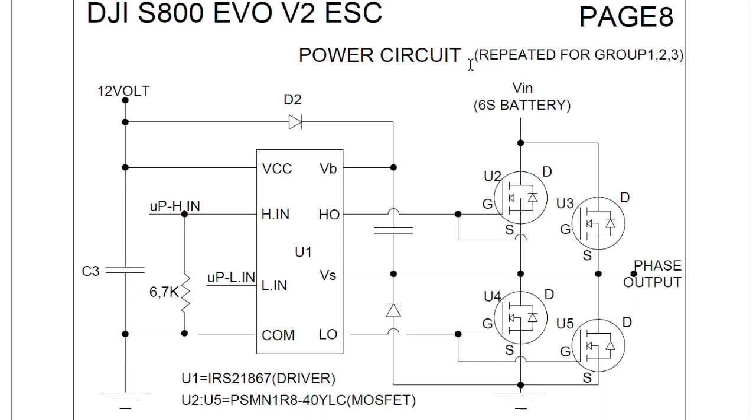This circuit is repeated three times, once for each phase. We see the drivers receiving signals from the microcontroller, activating the MOSFETs on the right to give power to the phase output.